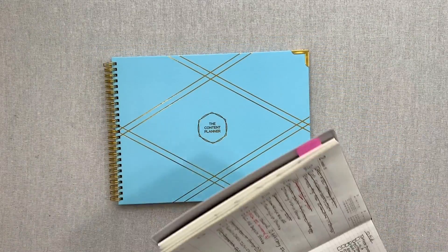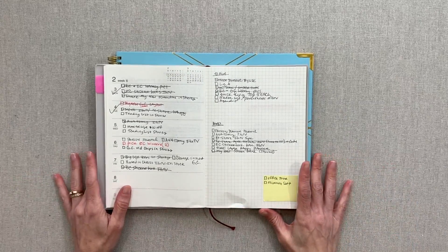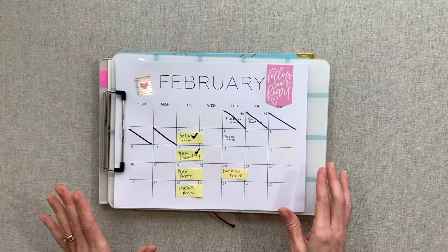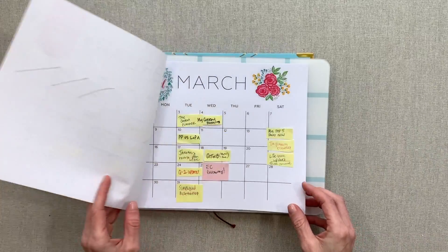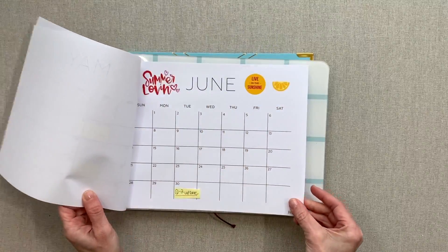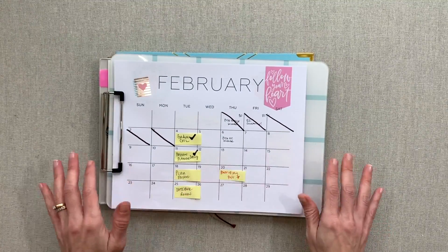Before we jump into the content planner, I'll show you how I do my content so it will make more sense why this didn't work for me for my brain specifically. My content planning is mostly for Instagram. YouTube is on another clipboard — I stick my YouTube videos in there in red — but for main YouTube planning I stay on this clipboard system I've been on for the past couple of years since I started my channel. I stick everything on with a sticky note and I can move around my videos really easily. It's just blank monthly calendars and this clipboard sits on an easel on my office desk.